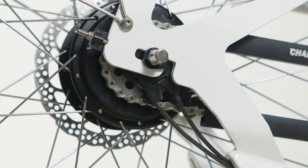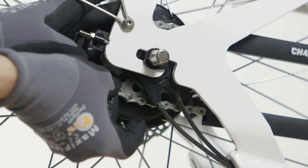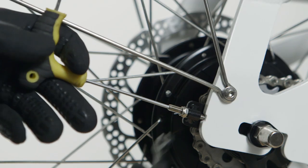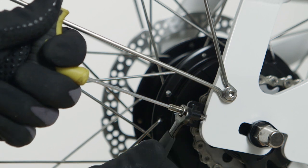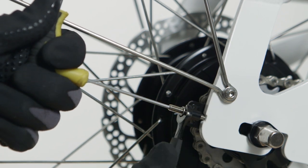Another guideline is whether you can still pull back on the chain by hand. When you are happy with the chain tension setting, use the 8mm spanner and 2.5mm Allen key to tighten the lock nut.